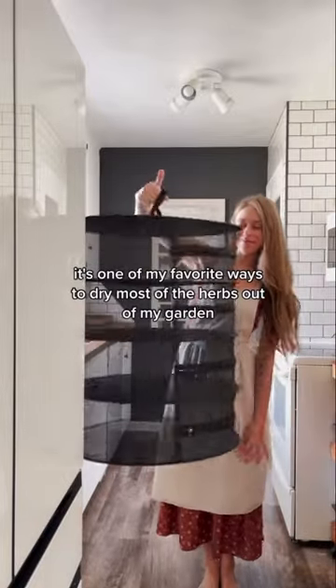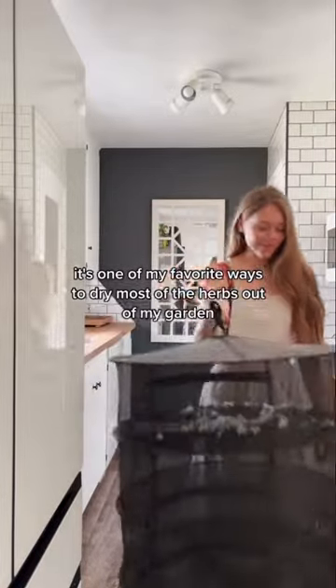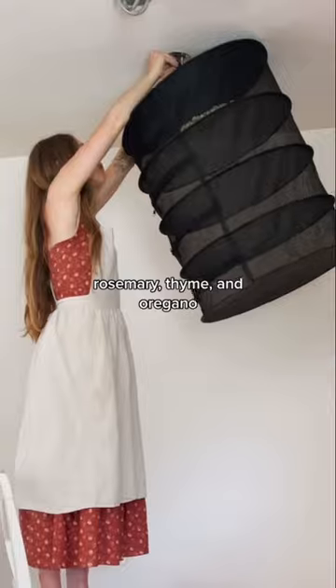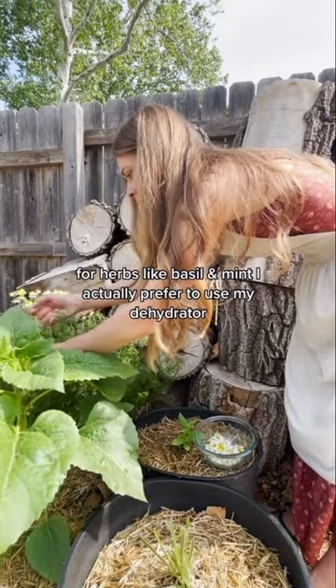So this is an herb hanger. It's one of my favorite ways to dry most of the herbs out of my garden. I will note this method only works well for herbs that don't have a high moisture content, such as chamomile, rosemary, thyme, and oregano. For herbs like basil and mint, I actually prefer to use my dehydrator.